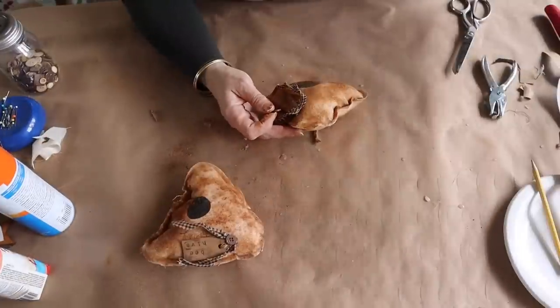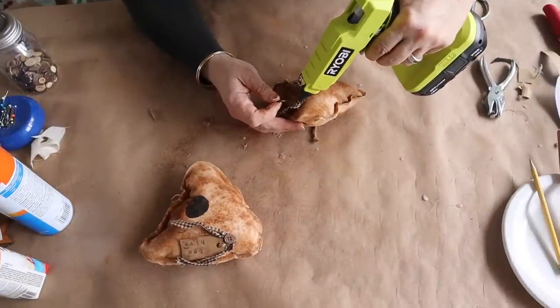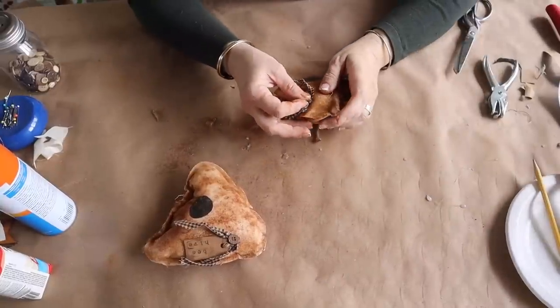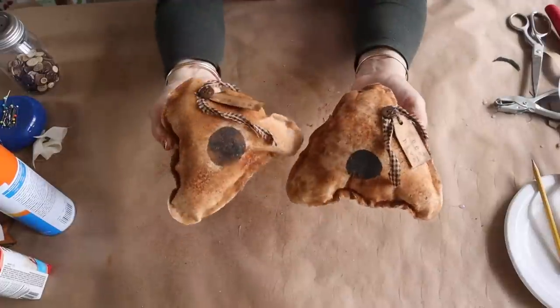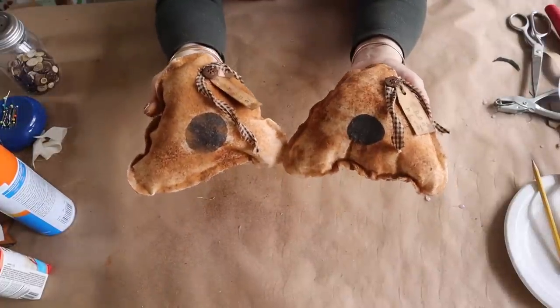These are so fun and easy to make — you can make a bunch really quickly. They're so cute to tuck on a tiered tray or use as bowl fillers, perfect for a dough bowl or whatever kind of bowl you have. And this is how they turned out.